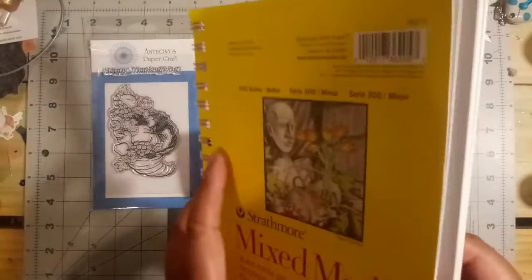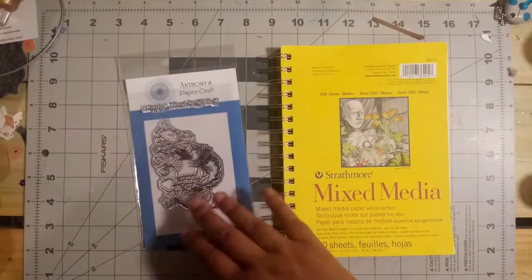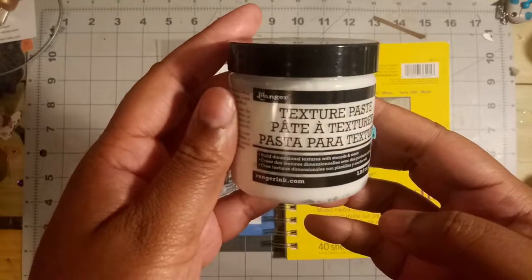If I open it up, you'll see that it's just plain white paper and that's all there is to it. So after that, I'll be picking up this texture paste. It's a super soft and fluffy texture paste and its whole purpose is just to add texture to the card.